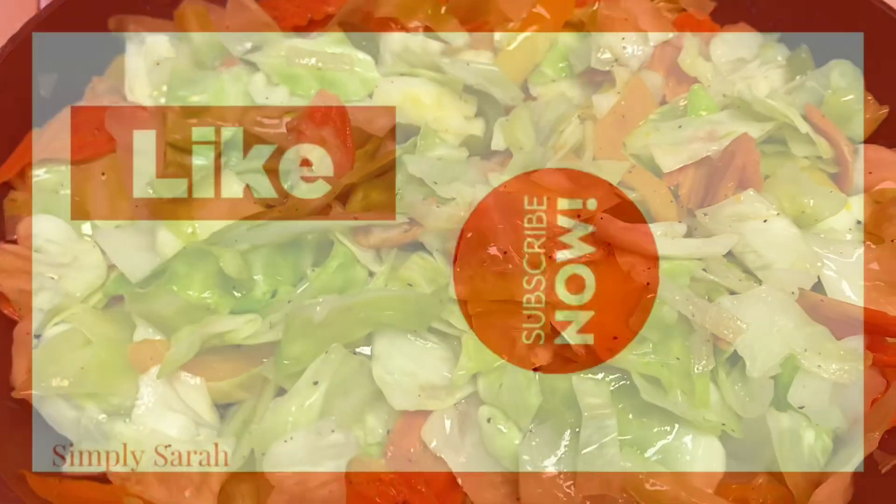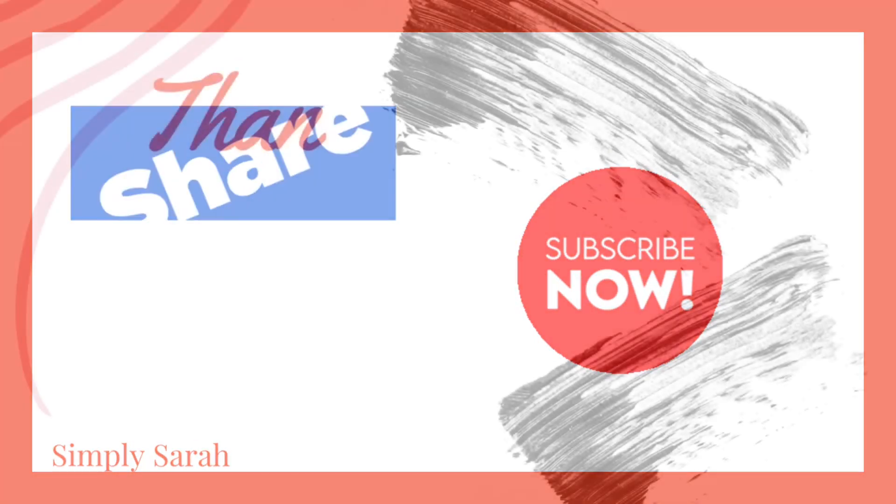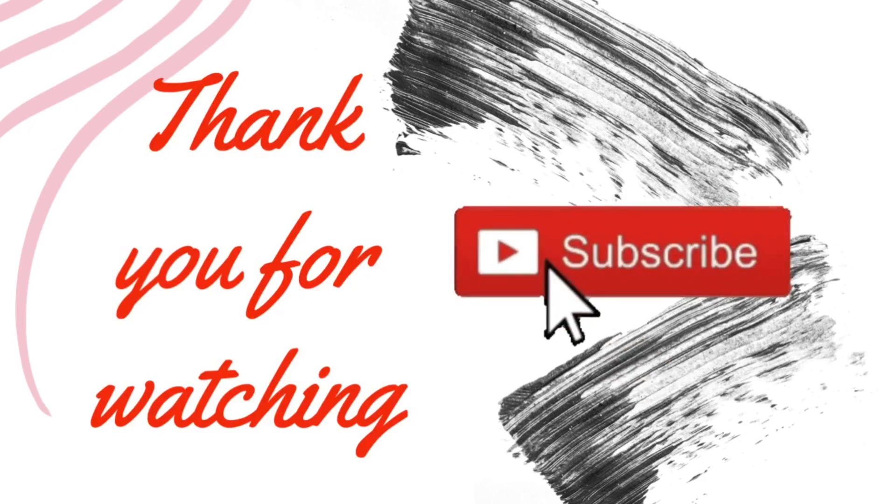I hope that you enjoyed this video. Thank you guys so much for stopping by. Hit that notification bell so you'll know when I upload another video and you won't miss one. Come on now and let's have a good day today. Bye, y'all.